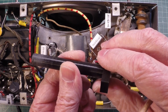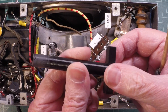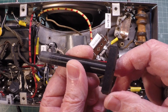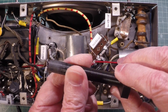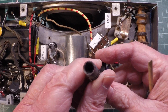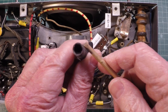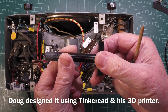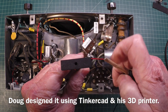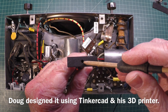Thanks to my buddy Doug Moslak — I'll put a link to his channel in the pop-up. If you guys haven't checked out his channel, please do. He's been working on an MFP and many other cool projects. You can see it's a 5/16ths of an inch socket.